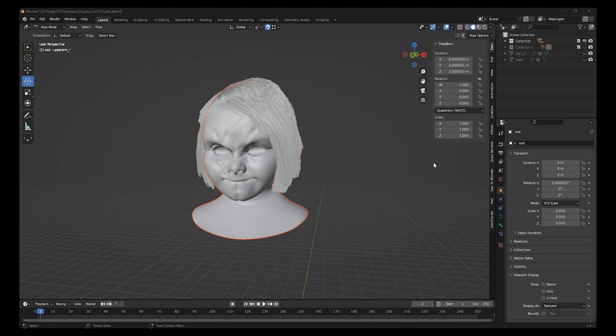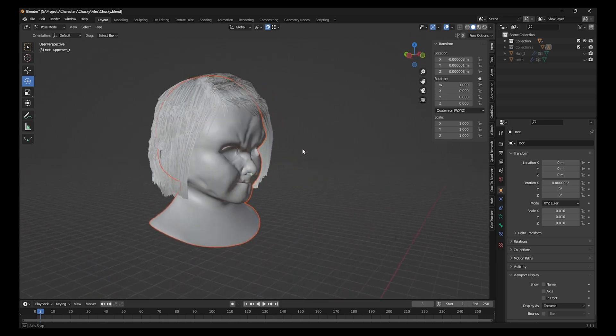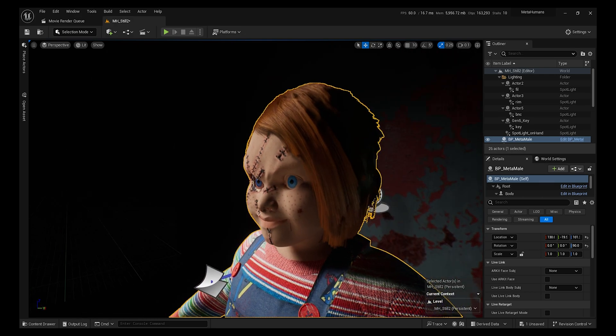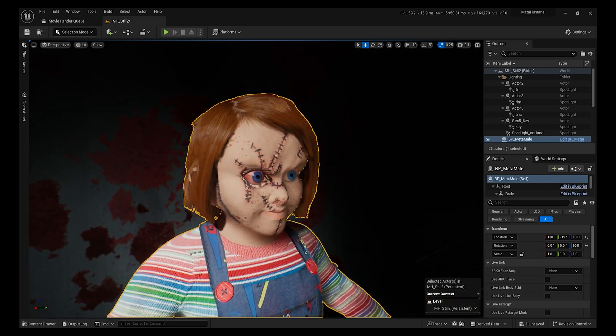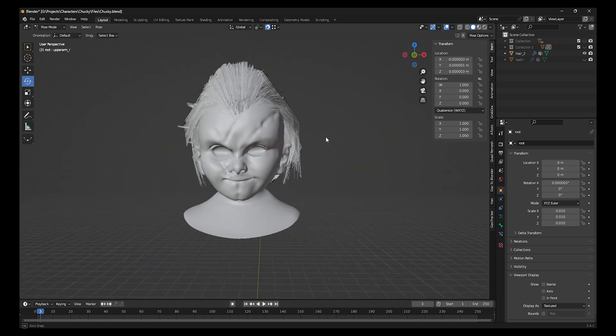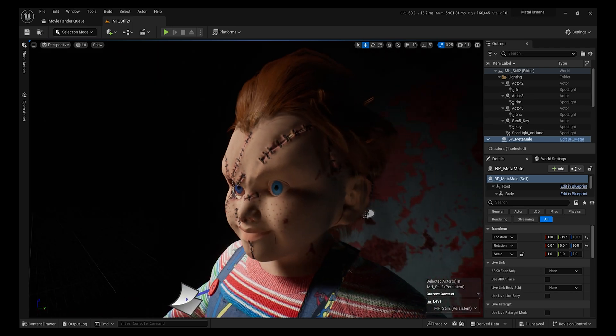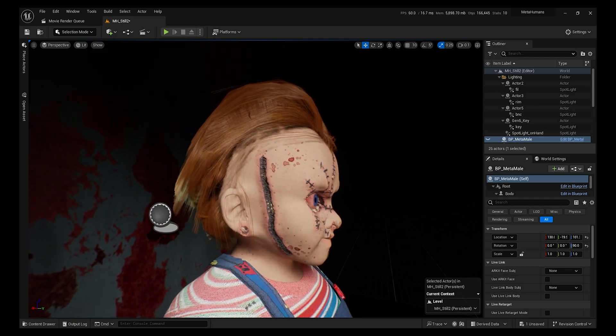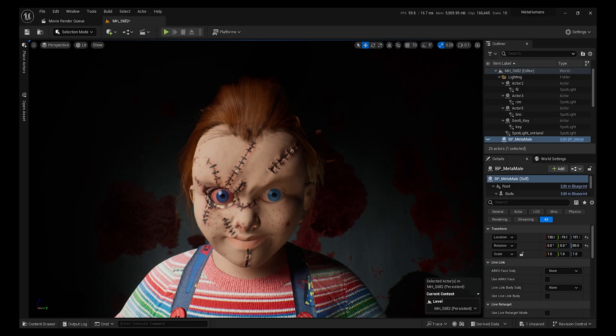I assembled everything in Unreal Engine. For the hair, I made two versions — first the classic schoolboy Chucky version, but I didn't like it, so I made a second version inspired by the Seed of Chucky, which worked really well. I also added the damaged eye with a bit more redness.